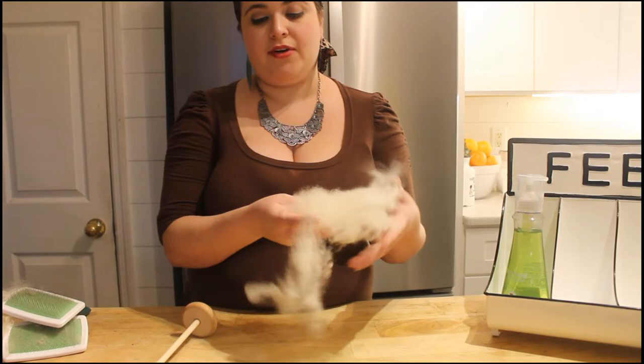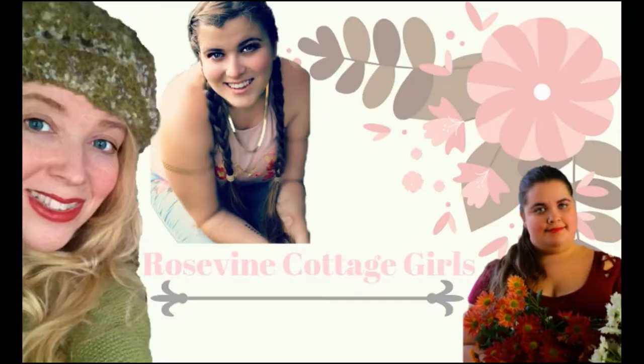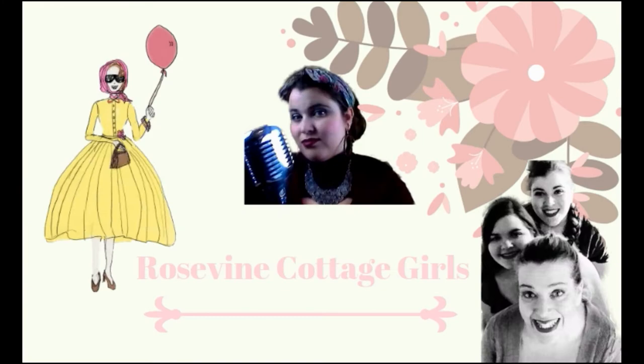Hey everyone! Welcome back to another video. Today we're going to be using a drop spindle and some of our beautiful fleece and we're going to spin some yarn.